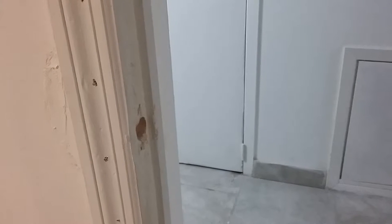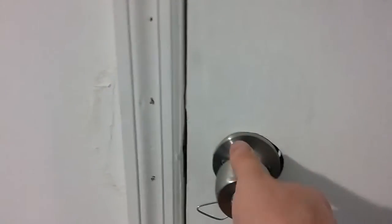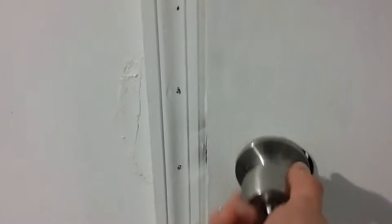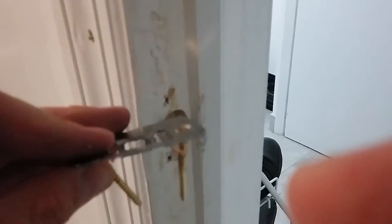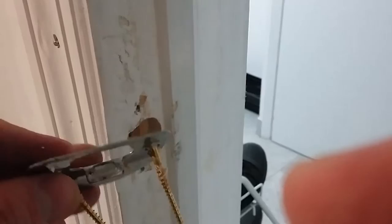Now we want to see if the door will close, so we'll check that out. It closes great — I may not even need this piece here, but just for cosmetic reasons we'll put this on anyway.